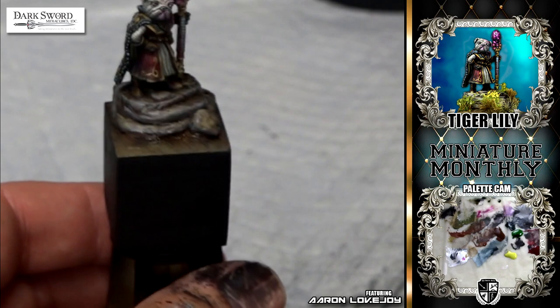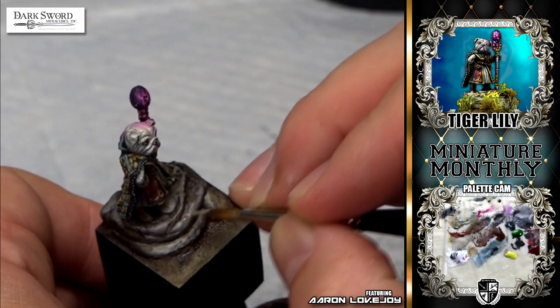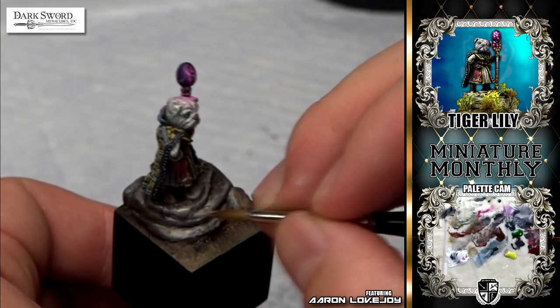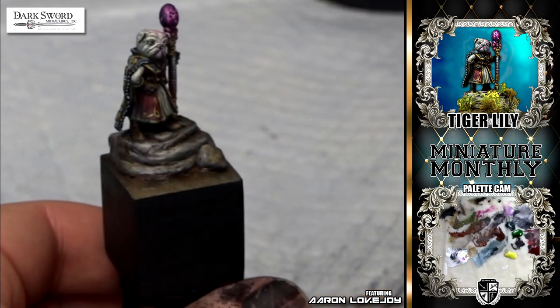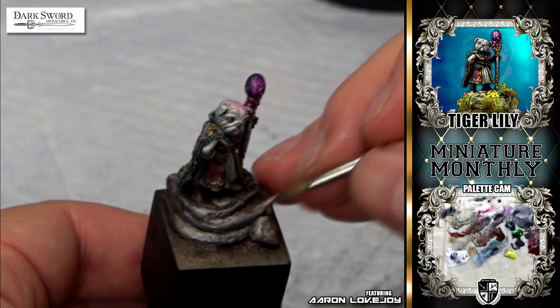Doing a little washing with some two-brush blending. Got to really be careful here because that putty was setting up but still wasn't dry yet, so I had to be careful not to wreck some of the work I'd already done. In fact, there were a few times when I had to get my sculpting tool out and smoosh in some thumb prints I had made while painting.